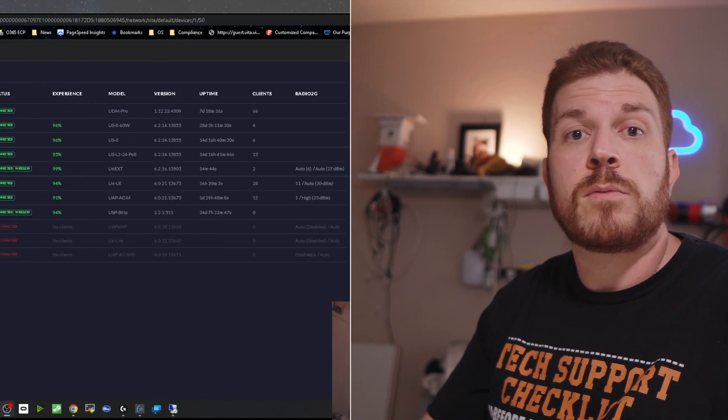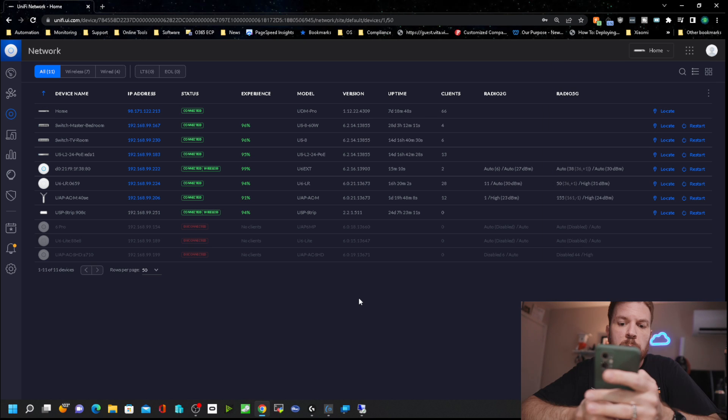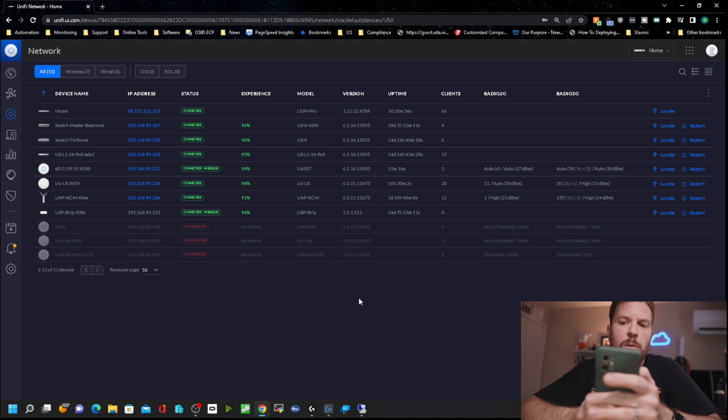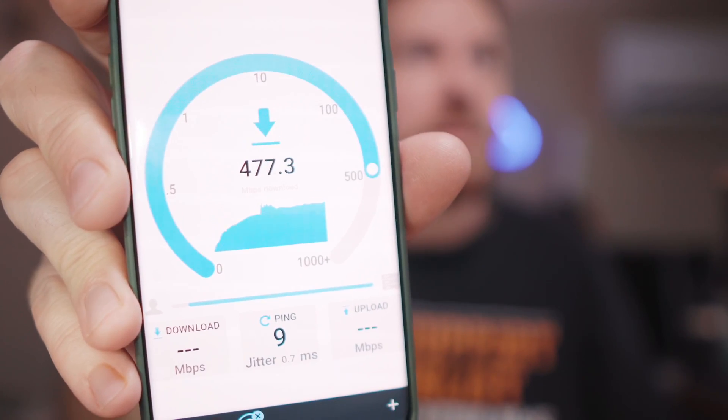While it's updating, I want to let you know that I'm going to take this and move it around to different places in my house, including the exterior of my home and maybe even over at a neighbor's house, to see what kind of range and throughput this thing can actually get. I have two clients connected. I know one of them is my phone, so I'm going to go ahead and run a speed test. I'm using the Wi-Fi Man app and testing the speed to the Gateway or the USG Pro. It shows 478.5 megabits down and 115.6 megabits up. Now let's go ahead and use OpenSpeedTest, which is running on my local machine, a Ryzen 5950X. Over my local network, I got 469.1 megabits download and 64.9 megabits upload speeds.